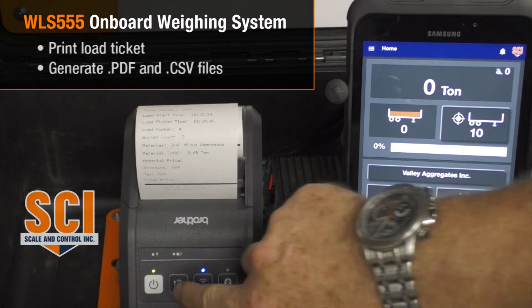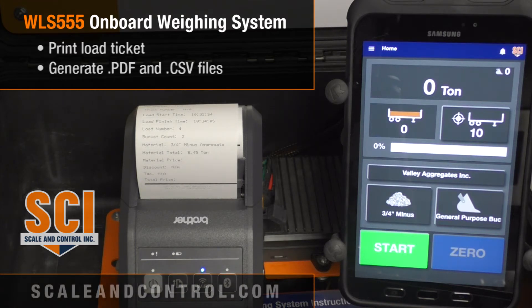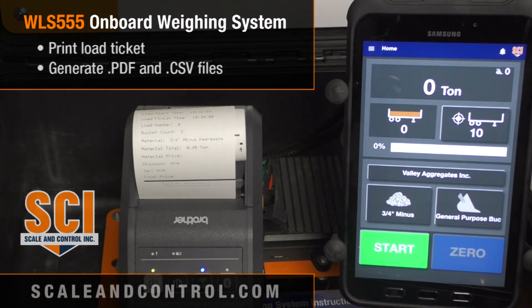If I want another printed copy I simply hit the up arrow and it prints another ticket. The system has all sorts of features and capabilities — it can be as basic as you want or as complex as you want. We've designed an all-in-one system that meets needs from the simple to the advanced.